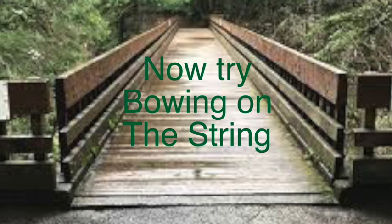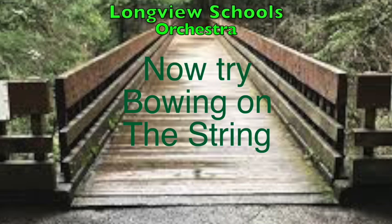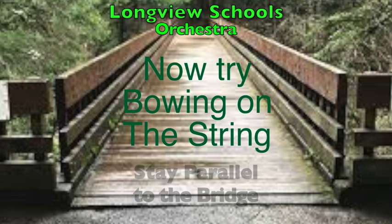Like a bridge over troubled water, I will lay me down.